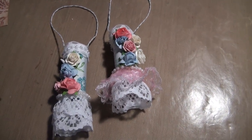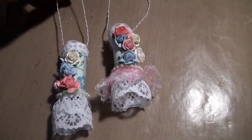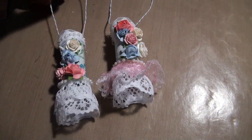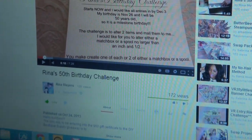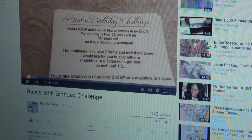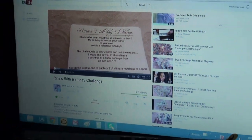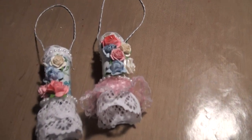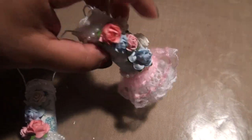Hi everyone, so I wanted to show you the vintage ornaments that I'm doing for Rina's 50th birthday challenge. Her YouTube name is Rina Meyers — sorry if I said that wrong. She's doing a challenge for two spools or matchboxes, and she recently updated it so you could also use corks. So I have wine corks, and that's what I used.